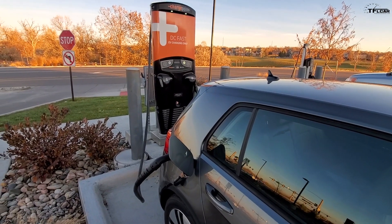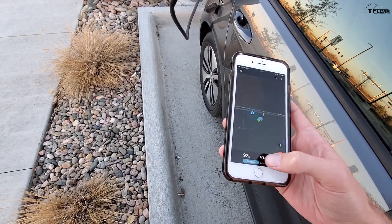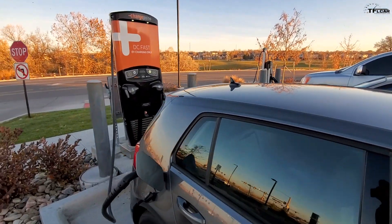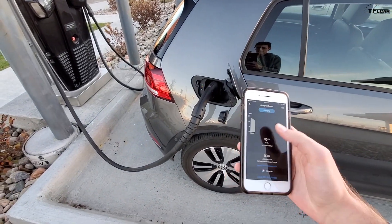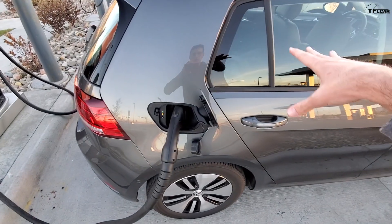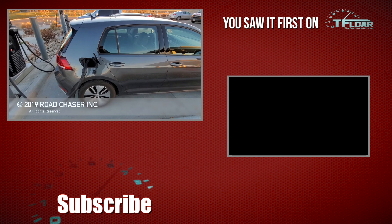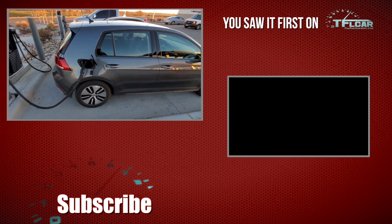I really like ChargePoint — nobody's paying me to say this, but it's a really easy app to use, super quick and intuitive. They also have a Level 2 charger here, which is being blocked by internal combustion engine vehicles. We're almost fully charged, so I'm going to have my pizza, then cancel the charging, and then head home. Tomorrow we have the ultimate range test on this e-Golf — straight up Interstate 70 at around 9,000 feet of elevation — so head over to TFL Car to see what this vehicle can do.